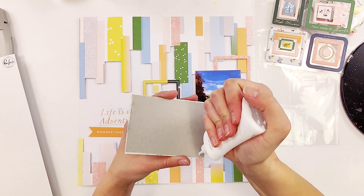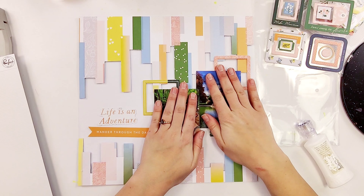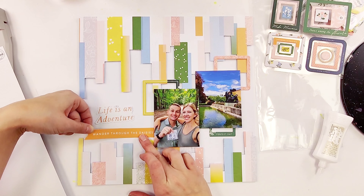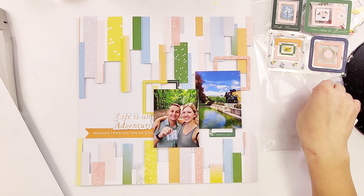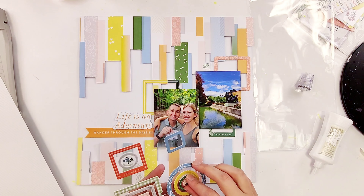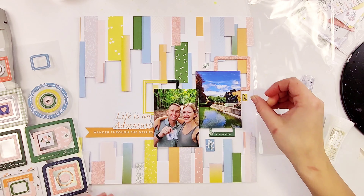I backed my photos with some chipboard so that even though I'm layering on top of foam and other objects behind it, it won't warp my photos at all. That's a trick I like to do when I'm adding a lot of texture and dimension behind my photos. Now I'm just going in and adding pieces here and there, layering up around these photos.